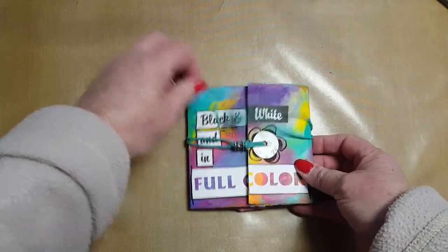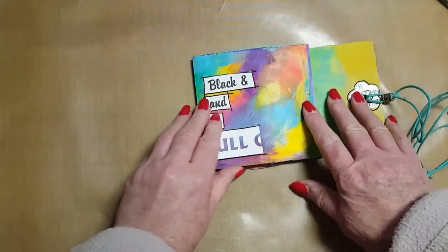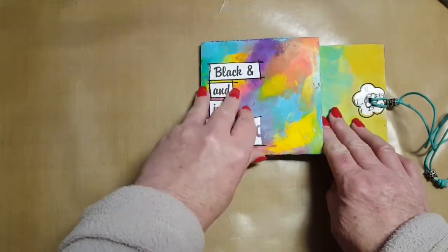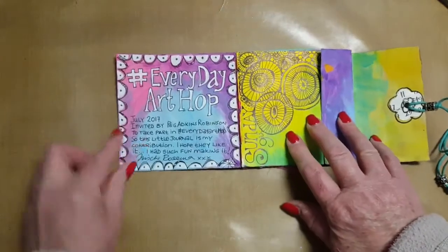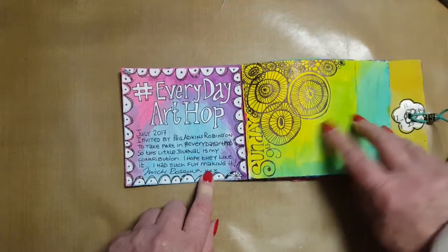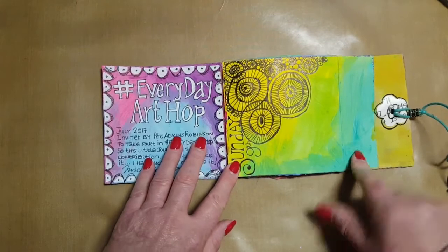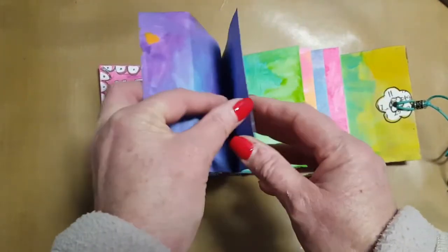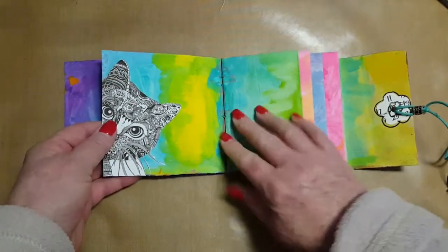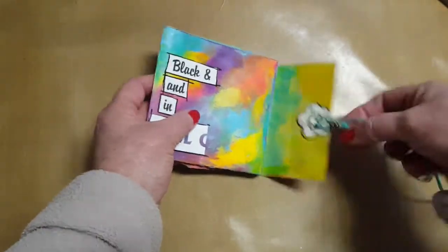So I'm going to do the same with my little black and white and in full color journal. I really hope this will inspire you to make some art every single day — I'm going to try myself. Here the front page says it's the hashtag Everyday Art Hop and that I was invited by Peg to do this. Today I've actually doodled a little bit, and I will write and journal in the balance of that sheet. This is just a little picture I found on Pinterest that I've cut out and stuck down, so that might be ready for another day of journaling.